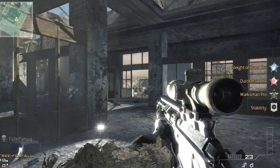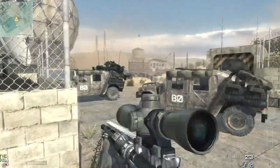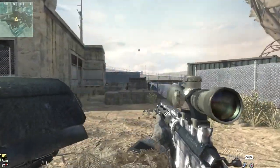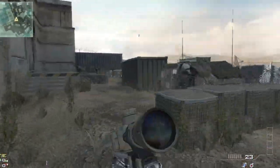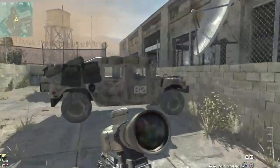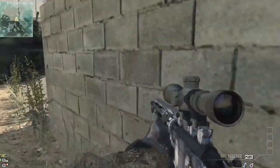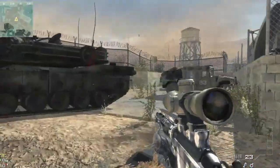Another tip — more of a thinking tip — is that when you're going for feeds, think of where you would go if you were on the other team. Say the drop zone is over there; think about where the enemy would push into, and toss stuns accordingly. Just think of it from the other team's perspective — it'll help you a lot.